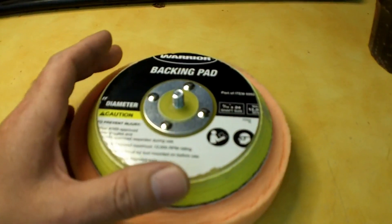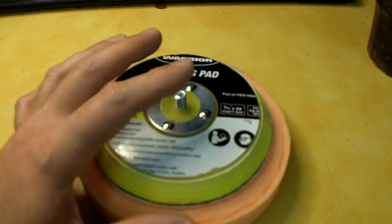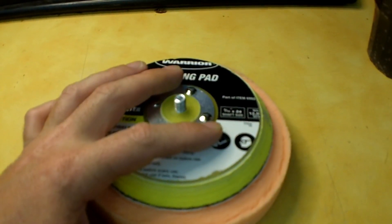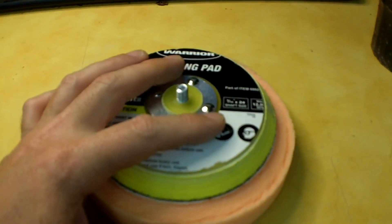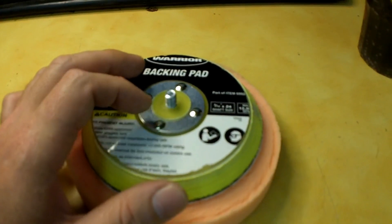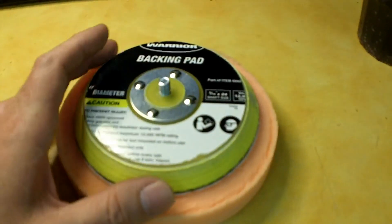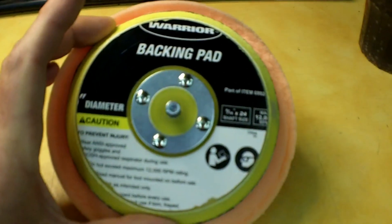I know you can get counterweights for like a 5 inch backer pad for Porter Cable, but I don't know if they fit this machine. So if anybody's got a Porter Cable with a counterweight on it, if you wouldn't mind measuring the hole spacing on it and letting me and my viewers know, I would appreciate it.